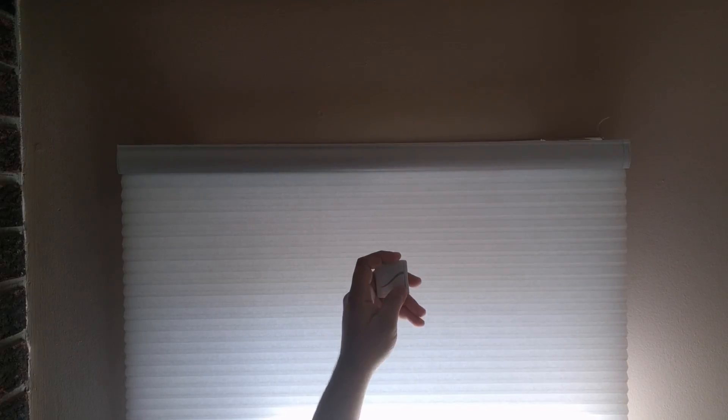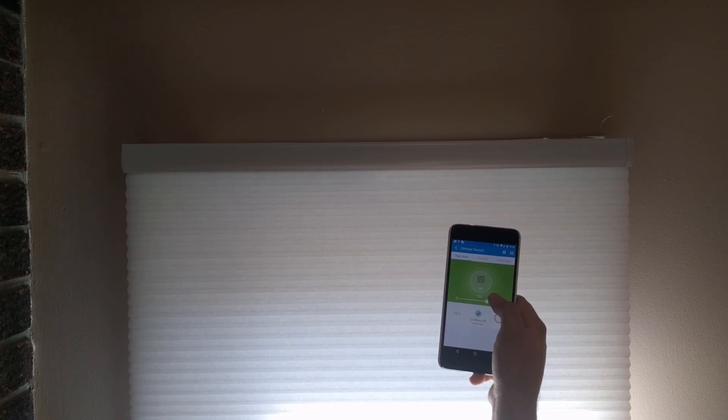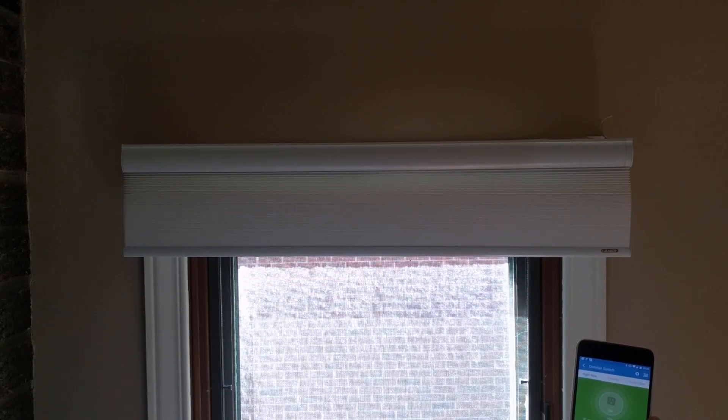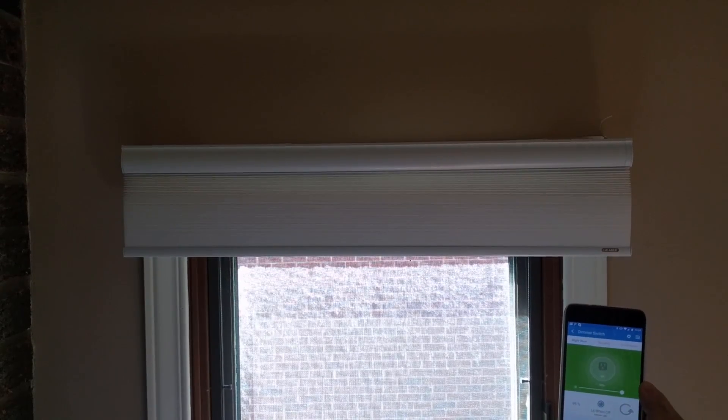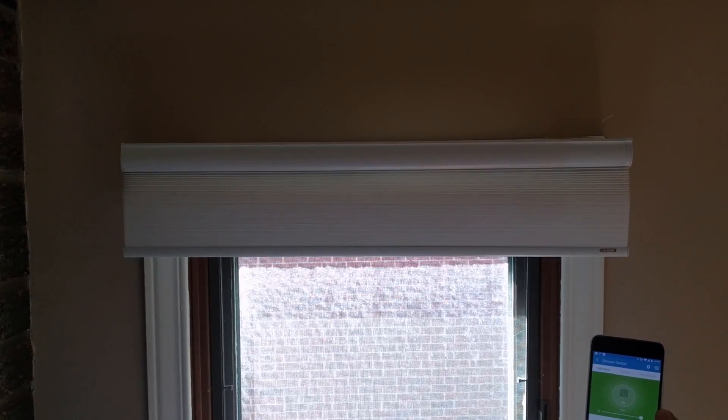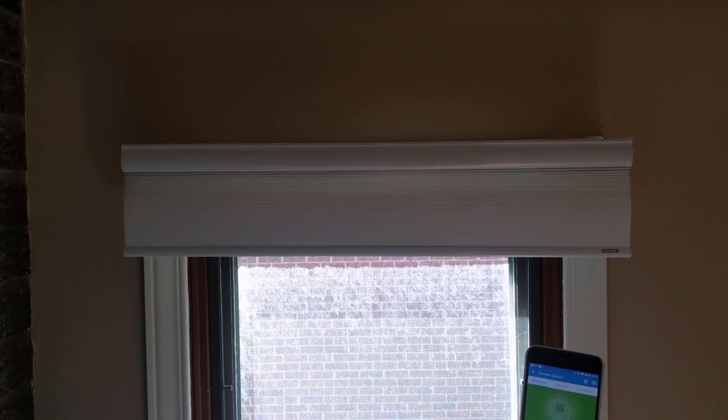At this point, when you press the remote the shade will start responding. At the same time, when you use the SmartThings app the shade will also respond. When you use the remote, the app will also show an update of the shade's position. For example, opening the shade all the way up using the remote, the SmartThings app should update to show 99%. If you have any further questions feel free to contact me. There will be another video showing the exclusion process, which is also very simple.